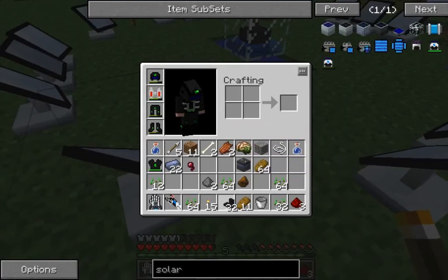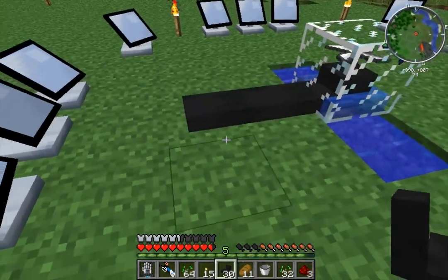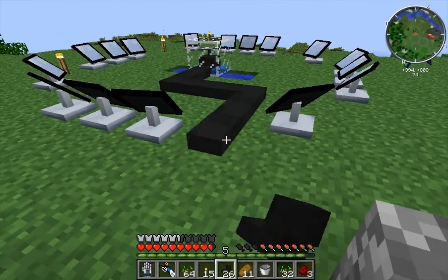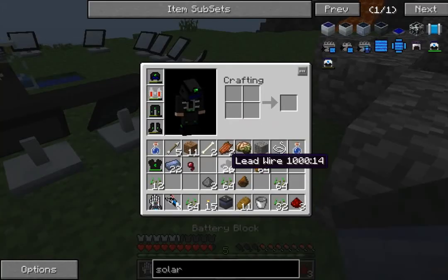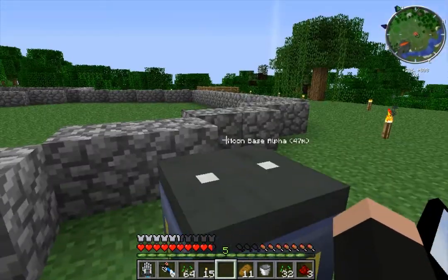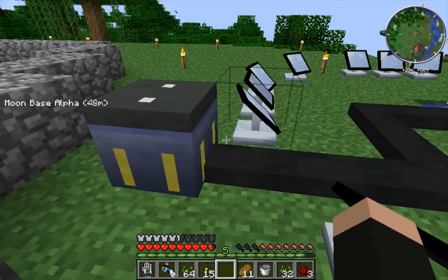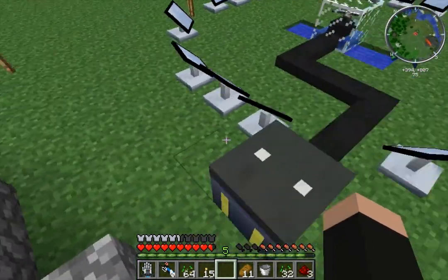As you can see, this thing is going, and that means it is generating power now. So what we're going to do is pull this out and just stick out our battery box here. The power goes into that - you can tell just exactly how full it is.